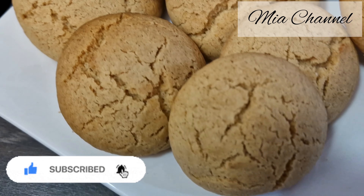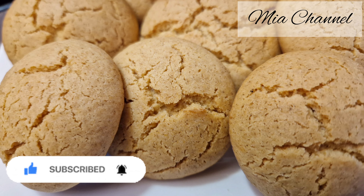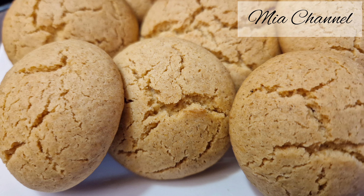If you liked today's recipe, don't forget to like it and subscribe for more. Thanks for watching and see you in my next one.